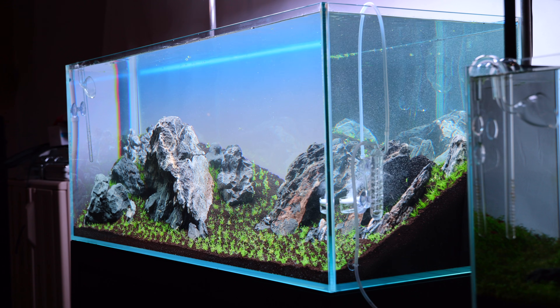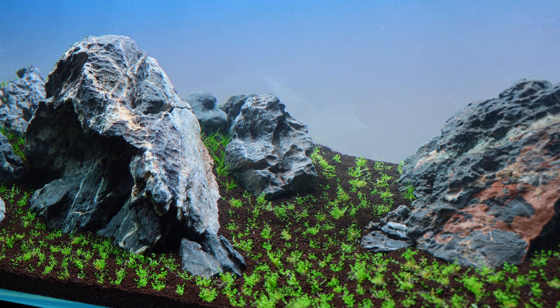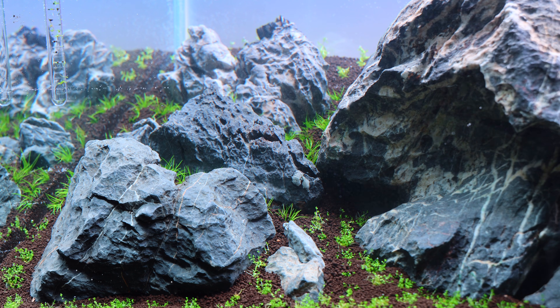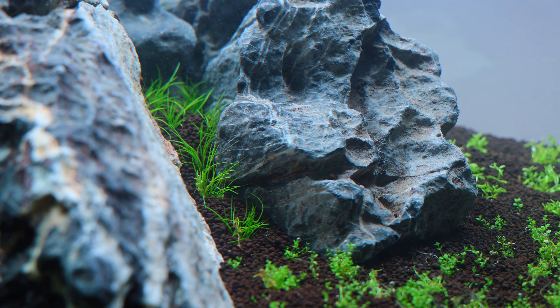If you haven't been watching lately or are new here, the two new layouts are both the largest and the smallest ones in the gallery — my ADA 120p aquarium and my ADA Mini M aquarium. I've learned different methods about how to start an aquarium properly through my years in the hobby and after creating dozens of layouts. I've kind of developed my own system that I'll share with you, so let's break it all down starting from the beginning.